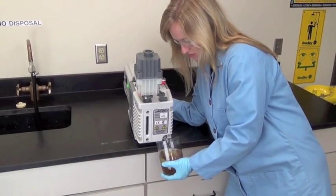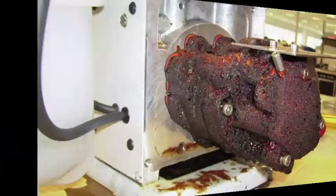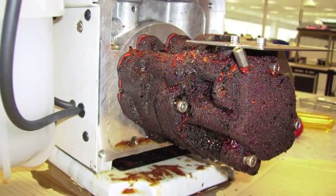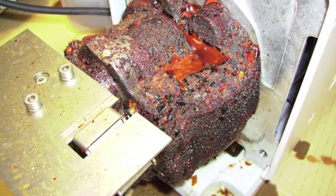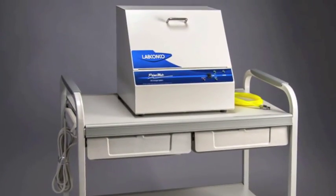Oil changes are a necessity when using a rotary vane pump. Not doing them results in less than optimum vacuum conditions and eventually destroying a vacuum pump. Lab Conco's Primemate oil change system does a complete oil change in as little as 13 minutes with no mess.